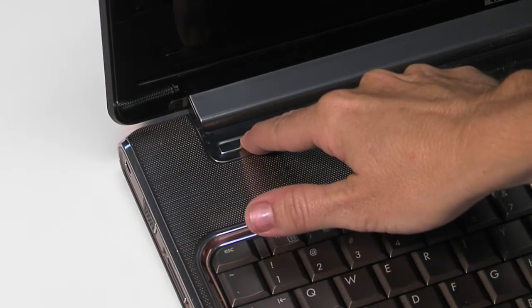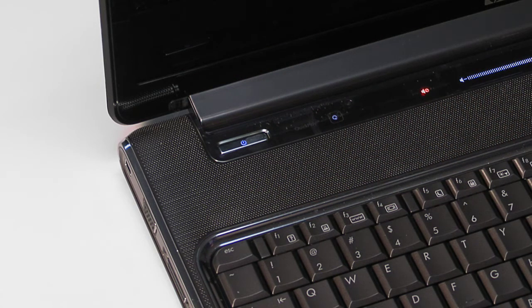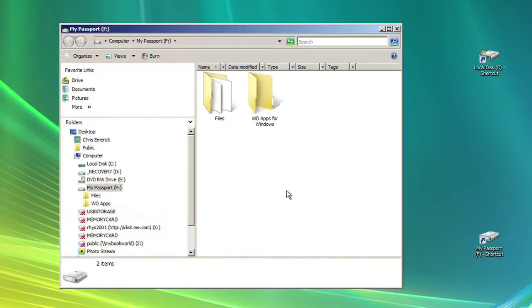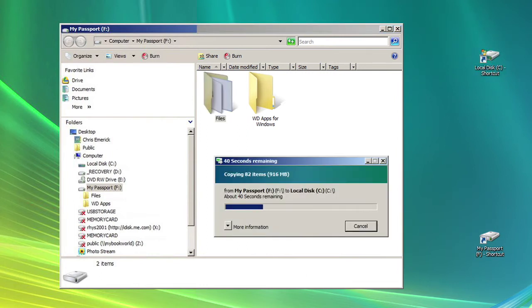When you turn on the computer, you will need to install your operating system with the disks you have set aside. When your OS is fully installed, the BIOS will automatically detect the new WD drive. After formatting, you can copy over all the backed-up files located on your external drive or other media to your new drive.